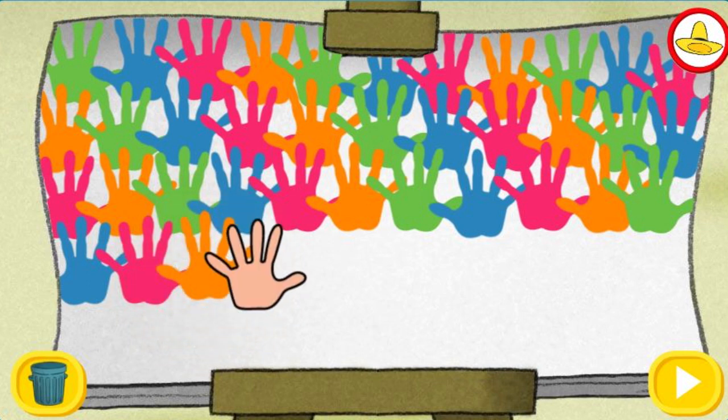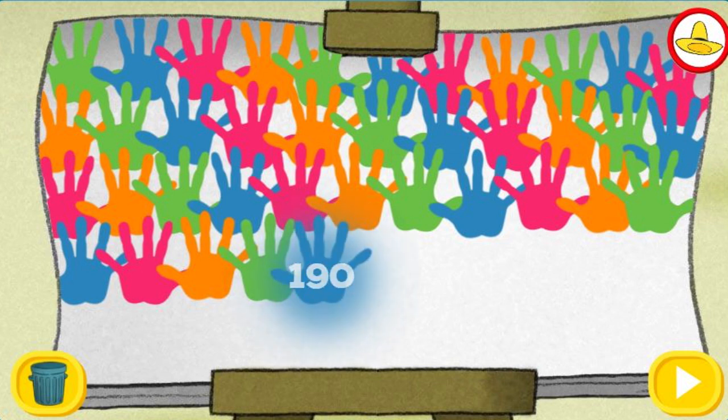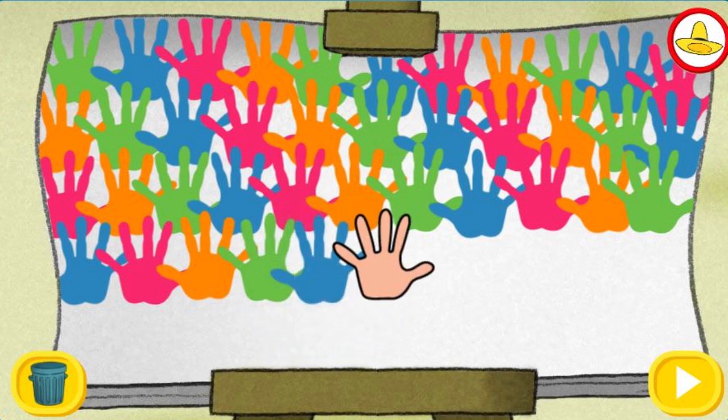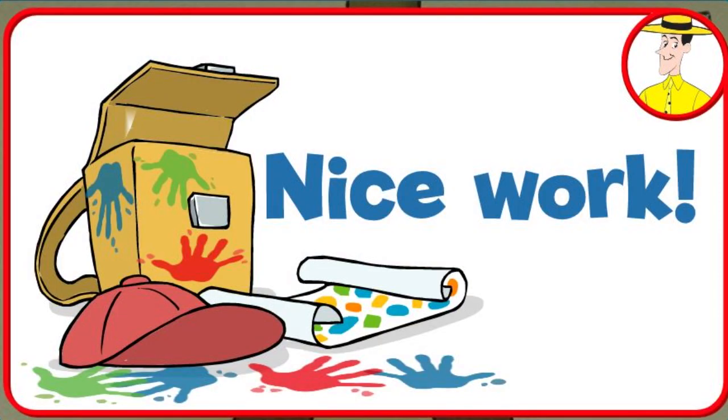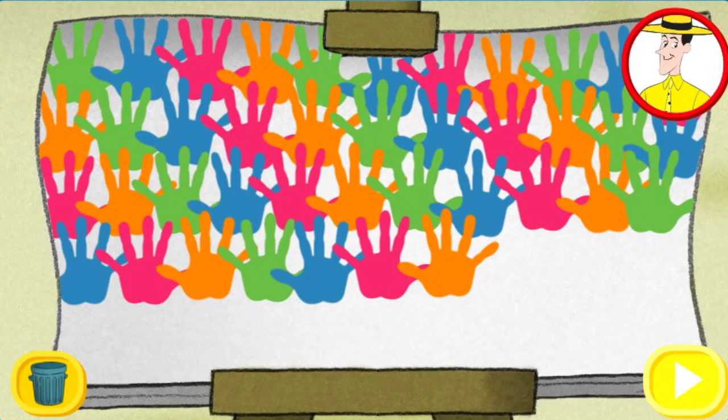One hundred-fifteen through one hundred-seventy-five. 180! 185! 190! 195! 200! Nice work! You're doing great handprints! Now try counting on your own. Click the green button to keep playing. Keep counting by fives. Watch your creation from the beginning or click the trash can to start over.